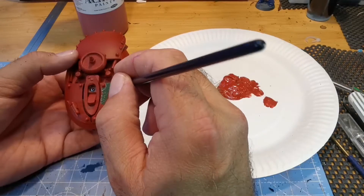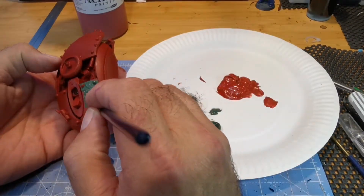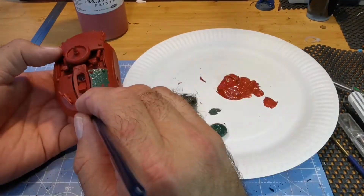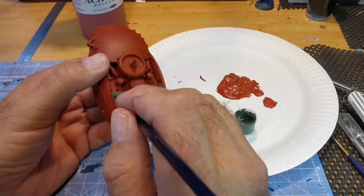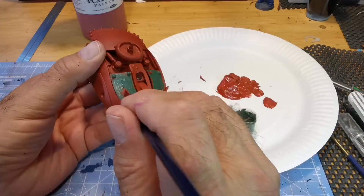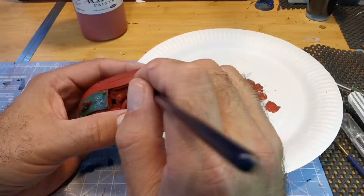I'm using green as the main colour and the idea here is to paint but leave the edges brown so it gives the appearance of rust. As you can see, I'll just go along carefully dabbing away, trying to not get all the edges.